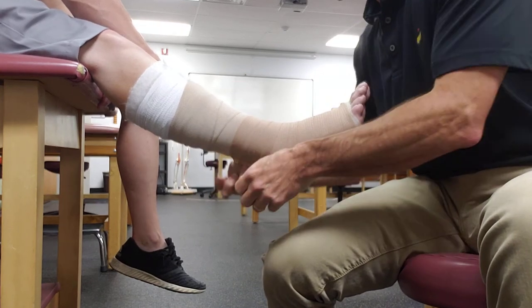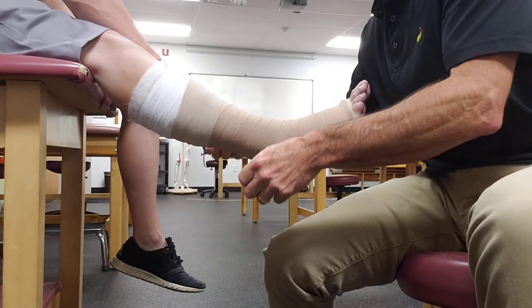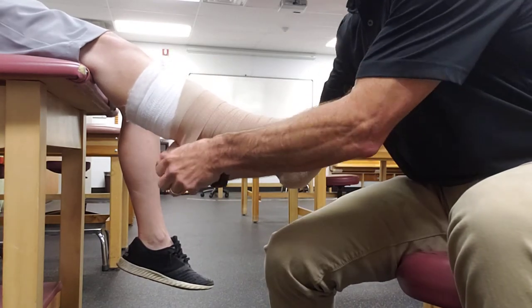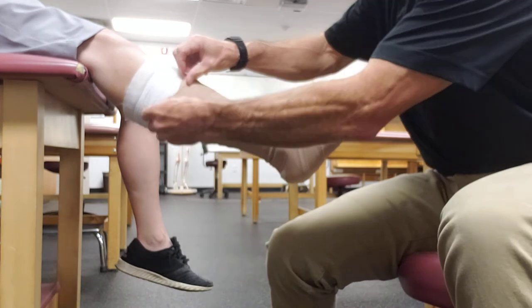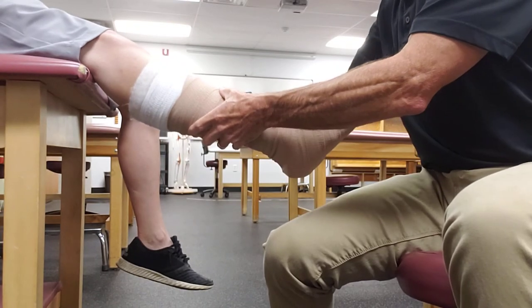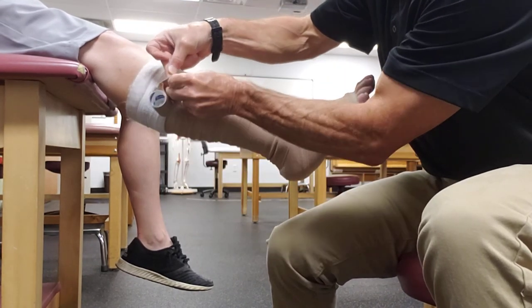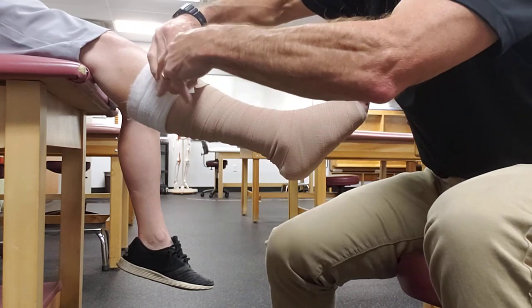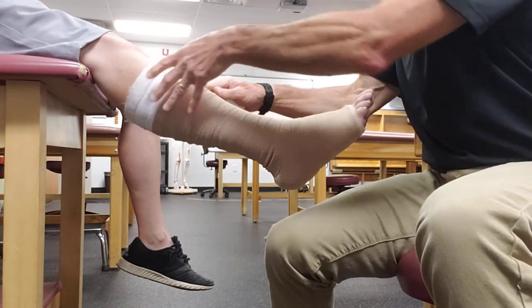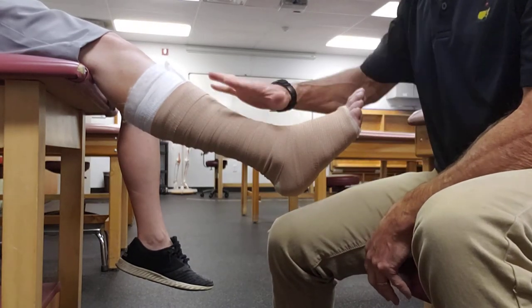When you put this dressing on, the person can walk around in it. We encourage activity for venous wounds — they want to minimize how much they let the leg hang down, but it's okay to be up and walking. The hard part is putting a shoe on, because all these layers and padding make the foot and leg really bulky. A lot of these patients are used to having a lot of edema, so they've figured out what they can wear — usually slides or house slippers with a lot of give. All this stuff comes in a package together when you buy it as a multi-layer kit.